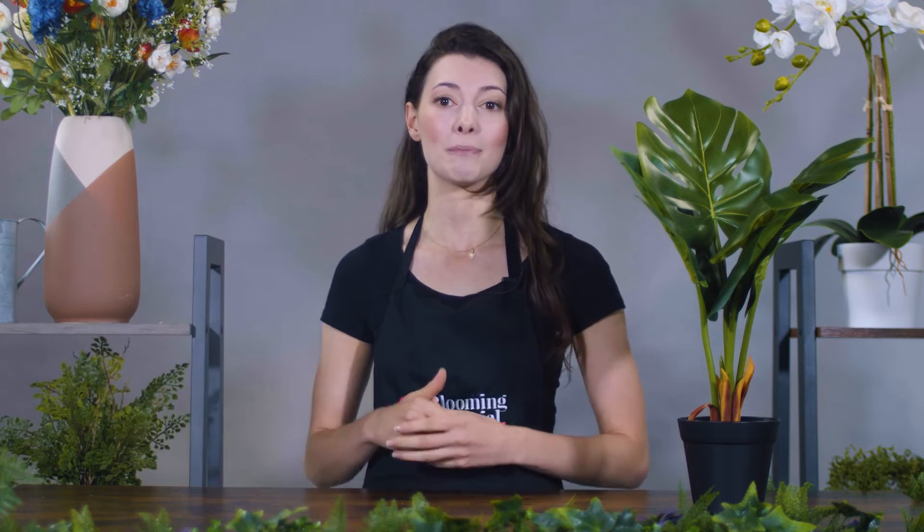Begin bending out the stems from the bottom to the top. You can be pretty firm and you want to aim for a natural looking arch, just like a real plant.